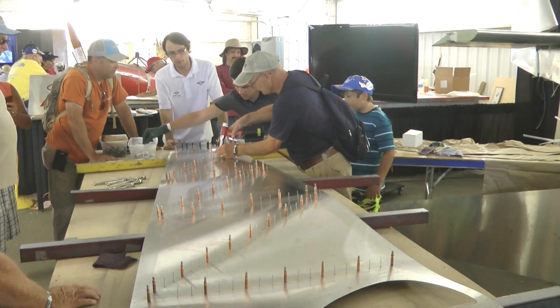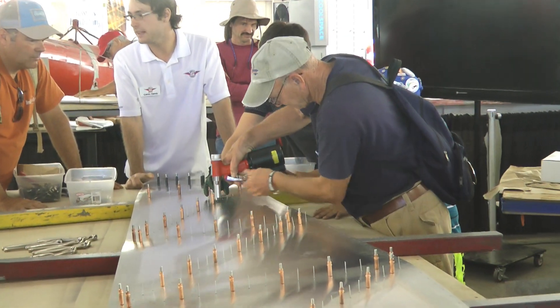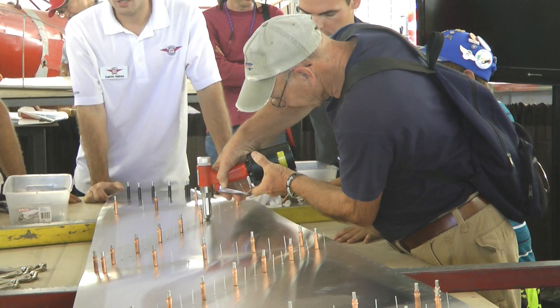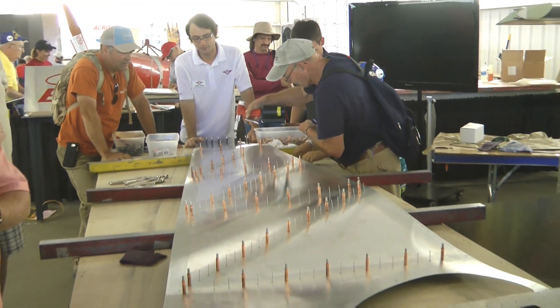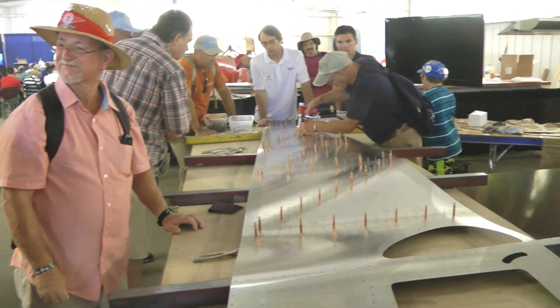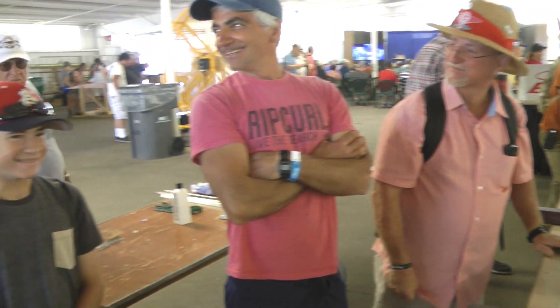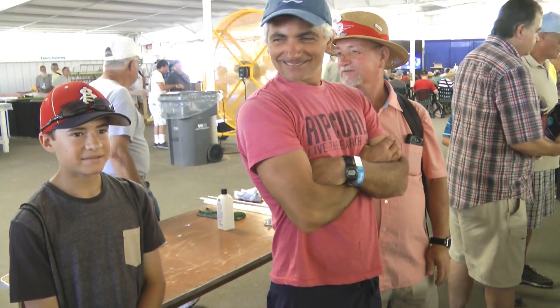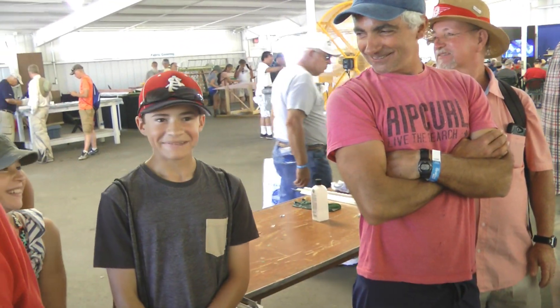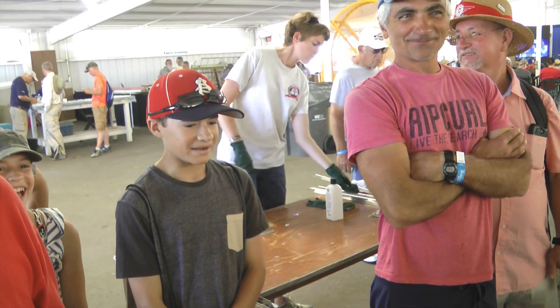Building airplanes is a family business — get young people involved. Where are you guys from? Chicago! Is that a safe place? Is Al Capone still there? So you're from Chicago — what plane are you building, guys? You're not building a plane? Find me your father. Bring your father here now.